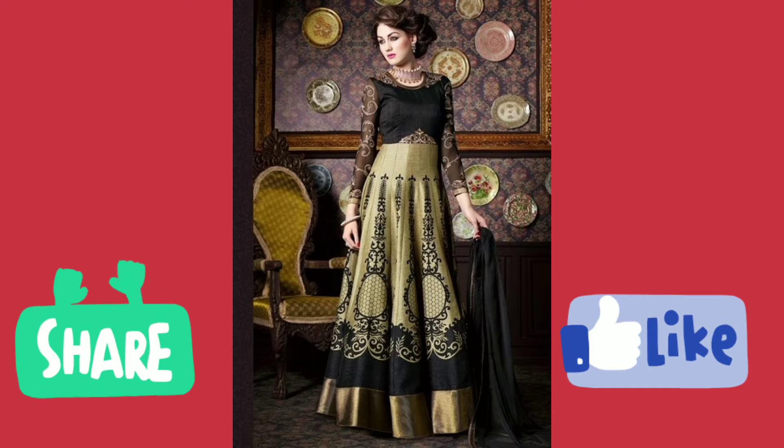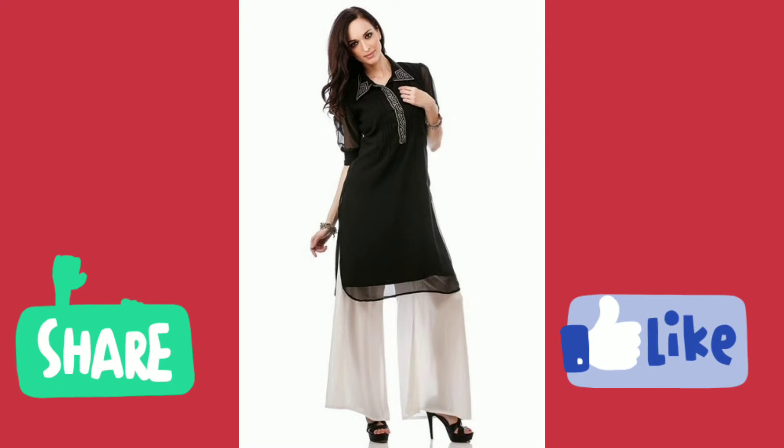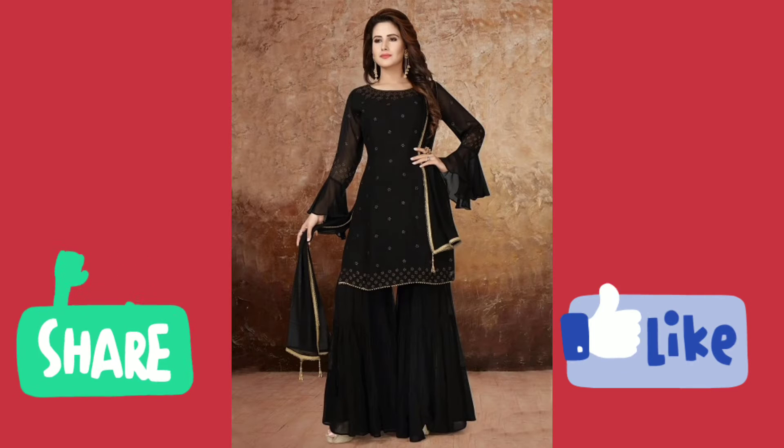And why would you not like it? The figure looks very slim and even taller. So, how can you style black color suits? Because if you have opted for the right design and the right occasion, it can make a big difference in your black color dress.